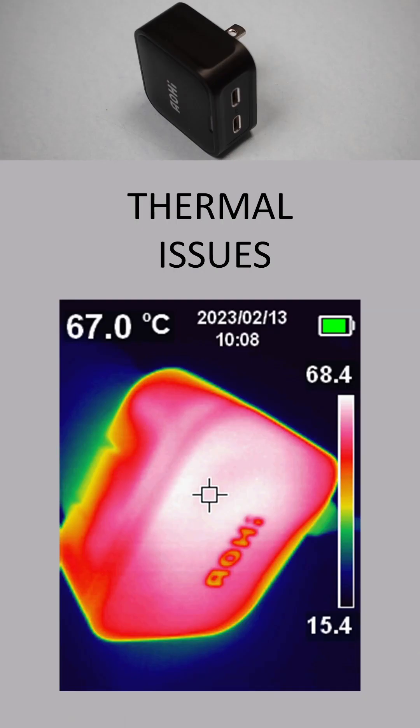It has a TUV safety listing. The small size of the case means it gets hot. The power adapter weighs 75 grams and is 50 cubic centimeters in volume.